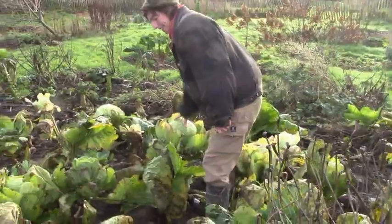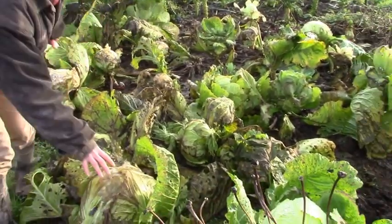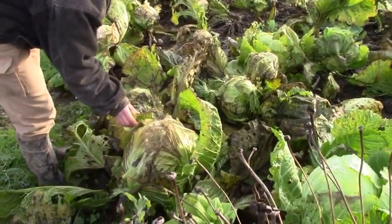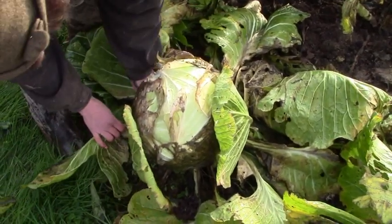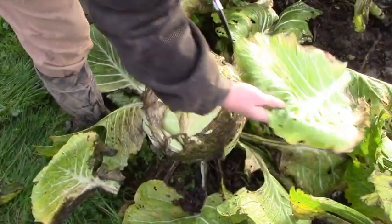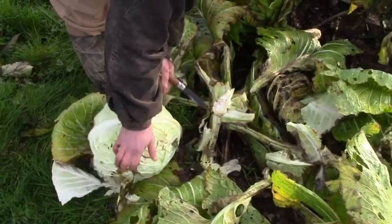This is our cabbage plot. We planted our cabbage from seed last spring. It is an old Irish variety called Gorterhawk. Since October we've been harvesting cabbage. It is January now and the cabbage kept well despite frost and rain. The outer leaves start to turn brown but further in the cabbage is still perfect, and today we're going to make sauerkraut.